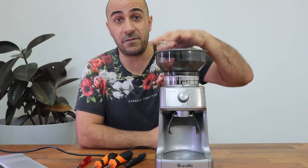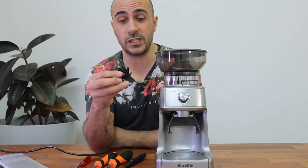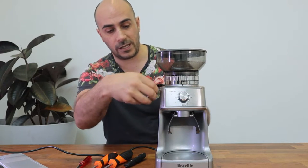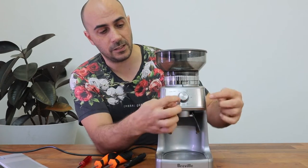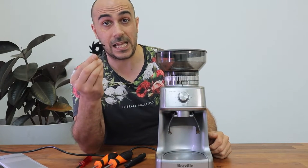G'day guys, right here Chief Espresso Officer and today we're going to be looking at how to fix the dose control grinder from Breville's. It happens on a lot of these little appliances. The main thing that goes is what's called the impeller blade, and this little guy sits underneath your burrs and it just helps distribute the grinds down the chute so that they come out here. A classic symptom of this is when you start to grind your coffee, it'll jam up, it might grind a bit, completely jam up, and then the flashing light will come on or you'll hear a clacking sound, and that just shows that this impeller has actually worn down.